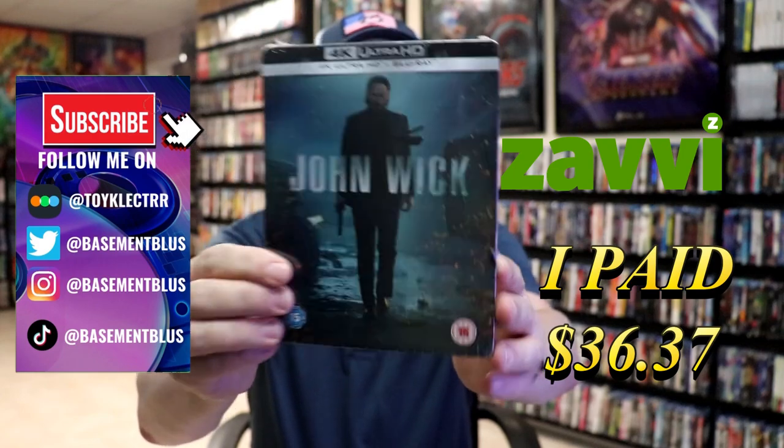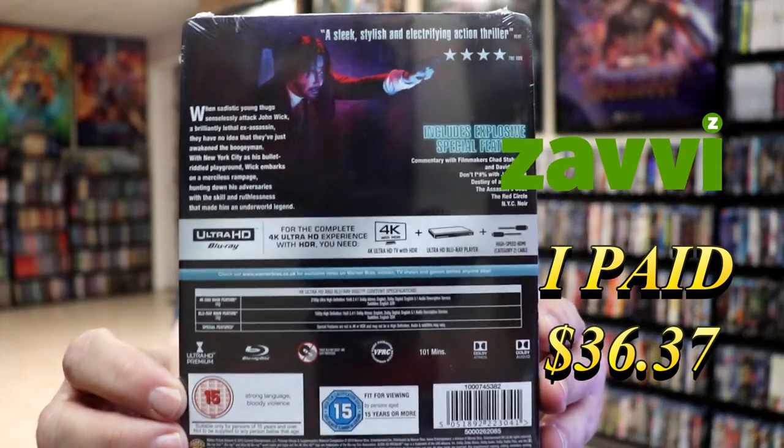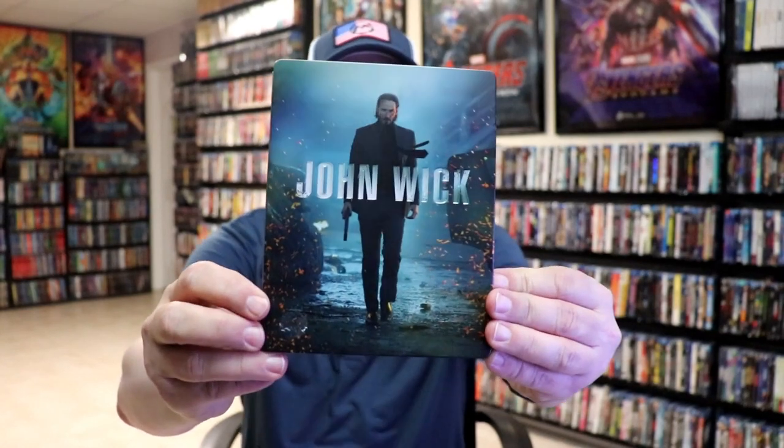Here's the front, and here's the back. If you'd like to read up on it and check out these special features, you can go ahead and pause and do so. I'm going to go ahead and remove this from the wrapper and we can take a close look at this steelbook. I've got the wrapper off and the J-Card removed. Here's the front of the steelbook. It is a matte finish with a debossed title.